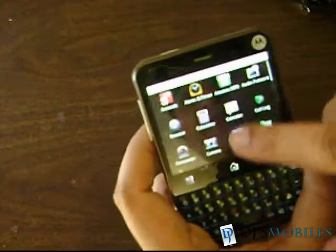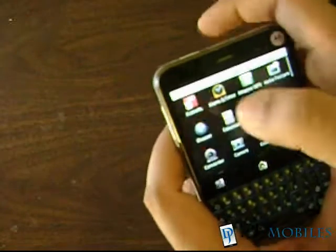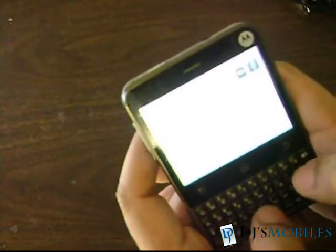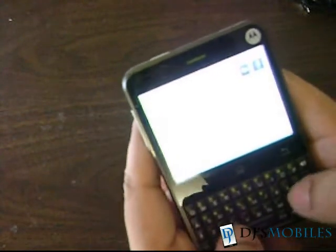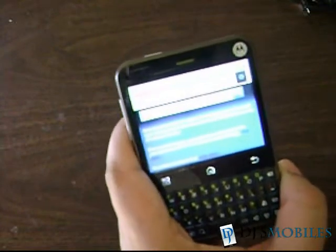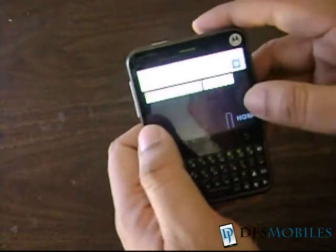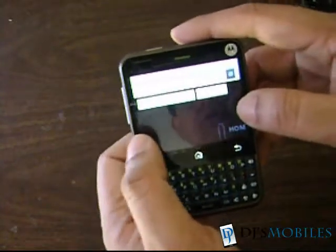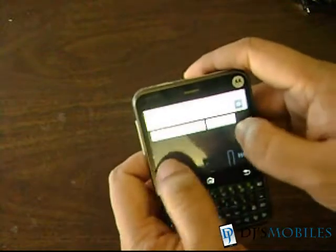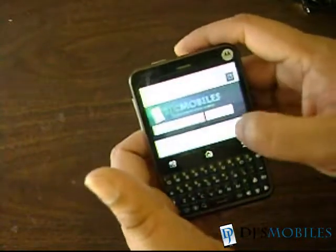Let's check the home screen and get to the browser to see how it works. Going to our home site — it's loading now. This is the built-in browser; you can install Opera or anything you like since it's Android. The WiFi connection is pretty poor from where I am, but it's loading. As you can see, it supports multi-touch — you can see it jump when zooming in or out, and you can scroll with good response.